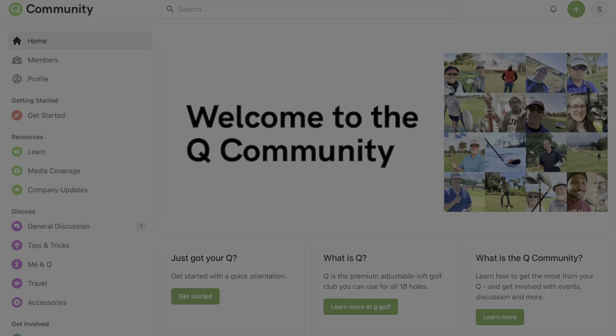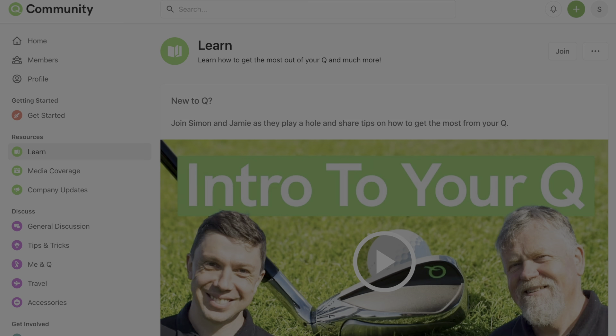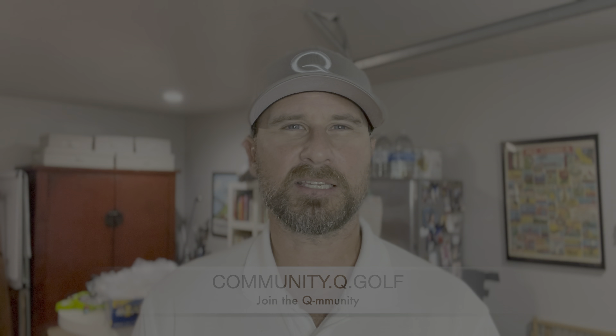If you head over to q.golf right now, we actually have a community forum that's up. We've invited a couple of beta testers in and we're ready to launch it. Head over to community.q.golf, sign up for your account — it's free, it's easy — and that gets you access to the global community of Q owners. Up until now we've primarily been on Facebook, but we're in over 33 nations and not everybody uses Facebook, so this seemed to make a lot more sense. Head over to community.q.golf and get your account today.